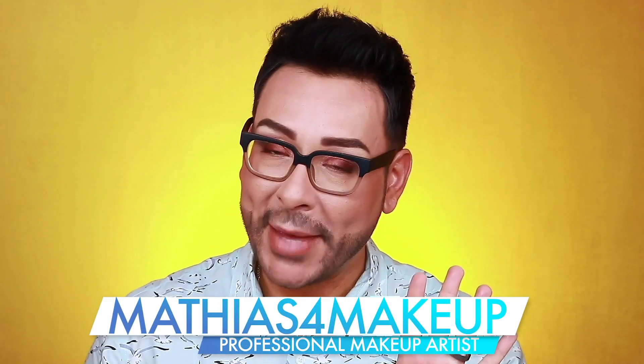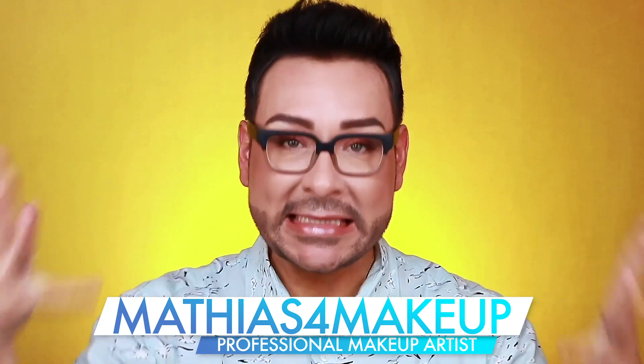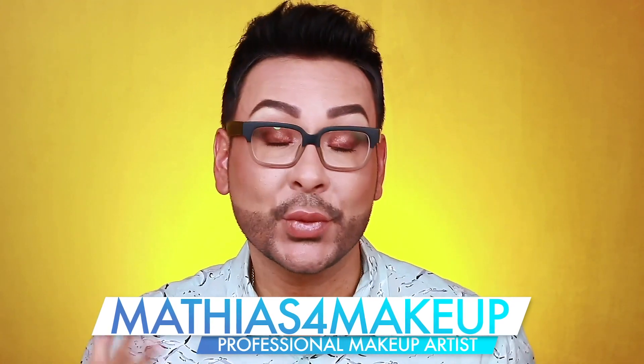Hey fellow beauty finders, it's Matthias for Makeup and I'm so excited you decided to click on this video. So spring is ending, summer is in the air, and I want to show you this really beautiful quick and easy way to punch up your eyes and add some warm tones and some summer-inspired hues.